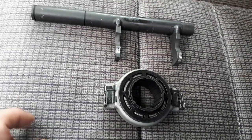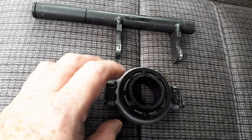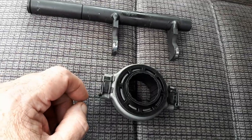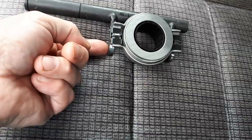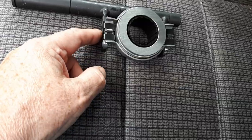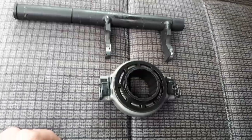This is for the T3, T25, or Vanagon if you live in the States — fitting release bearings onto the release fork. You'll see most people put them on and they'll try and bend these clips right around the side, but that really stretches the clip springs.